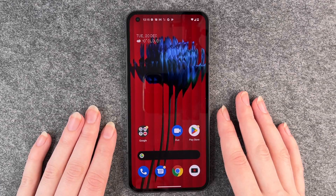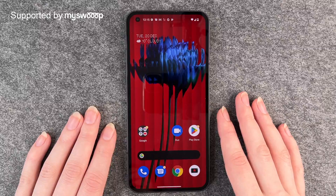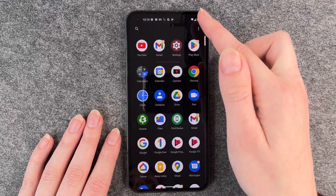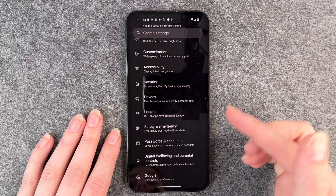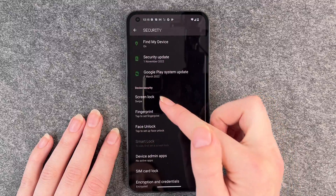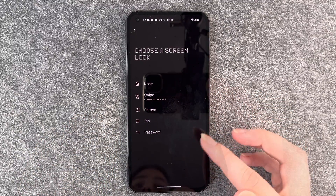Hello buddies, welcome back, it's Anne-Sophie! Today I'm going to show you how you can set up a screen lock on your Nothing Phone. Swipe up to get to your settings, then look for Security. Once you're there, click on Screen Lock, and here you have different options to choose from.